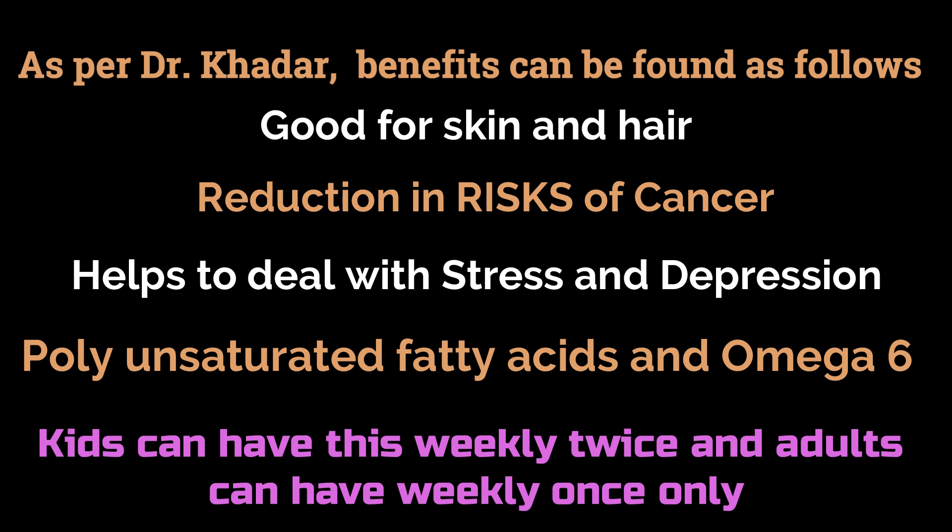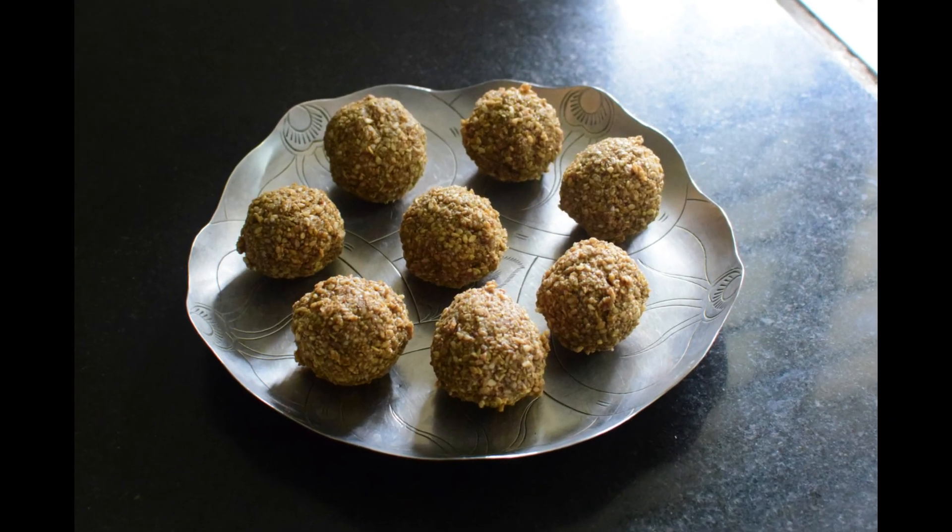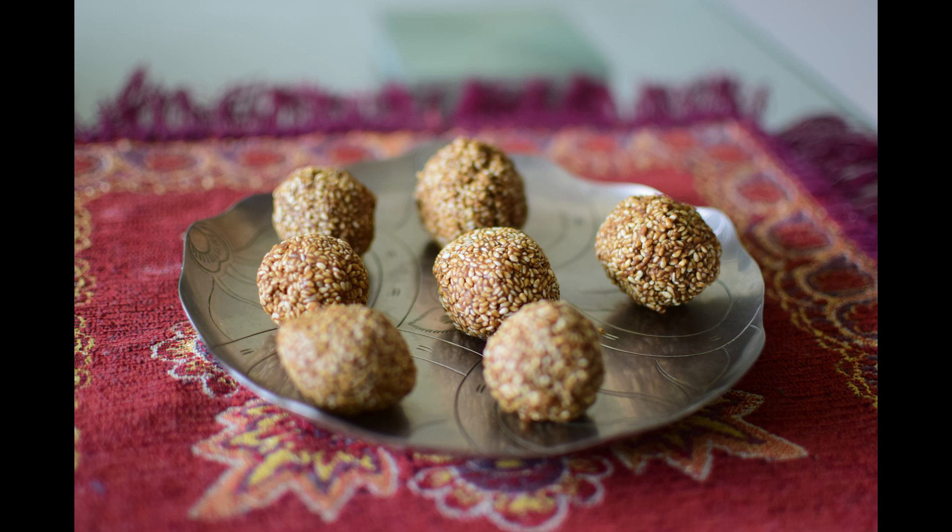Sesame seeds are a good source of energy. They contain healthy fats like polyunsaturated fatty acids and omega-6. They also contain fiber, iron, calcium, magnesium and phosphorus. Sesame seeds reduce the risk of cancer, boost bone health, and help fight against stress and depression. According to Dr. Khadar, cancer patients must have this laddu weekly once. Here is our highly energetic sesame laddu, ready.